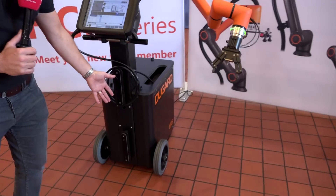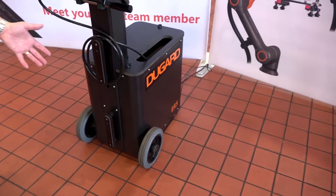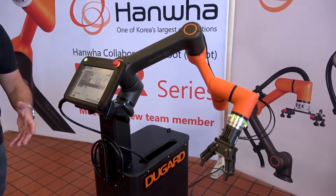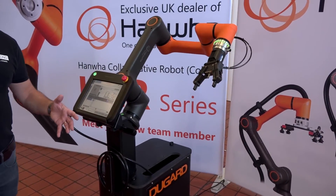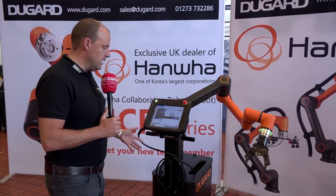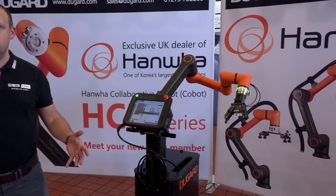You can see here we have a trolley with this, so we can move it around the machine shop and from machine to machine. With Industry 4.0, companies looking to automate and reduce their downtime, this type of unit is brilliant. You can move it from machine to machine.